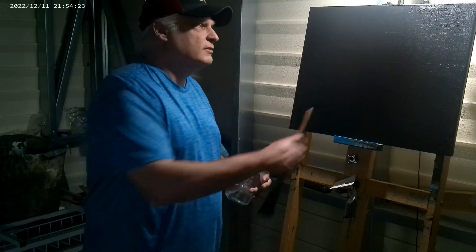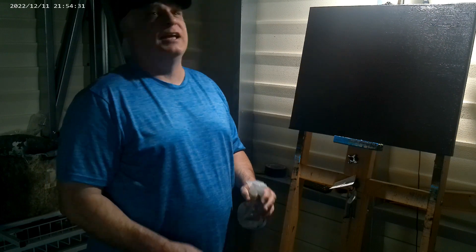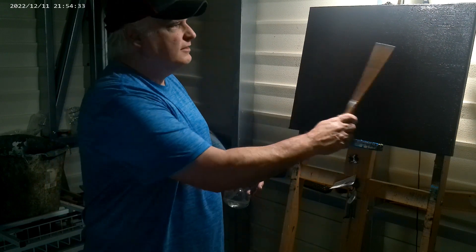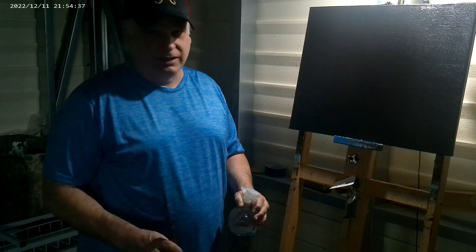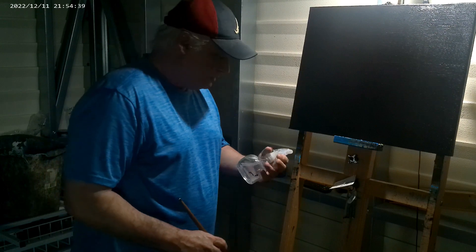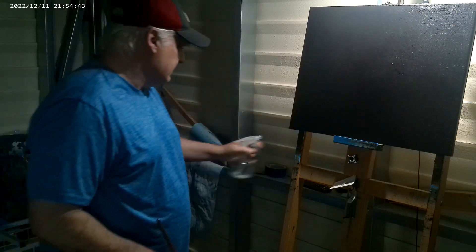As you can see, this is an old black canvas, 16 by 20, and today I'm going to attempt to paint a sunset desert scene for you today. Bear with me on this one. I've got my little mist bottle up here and I'm just going to mist this right here.